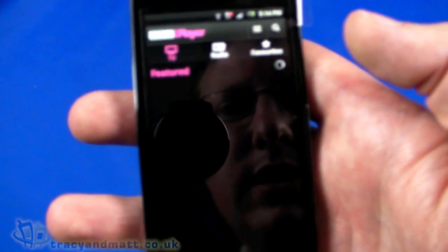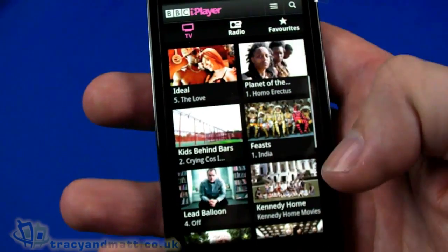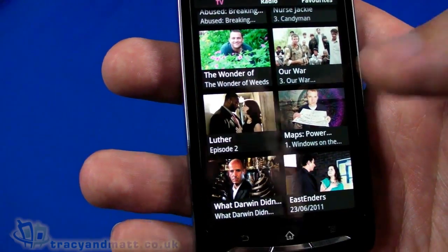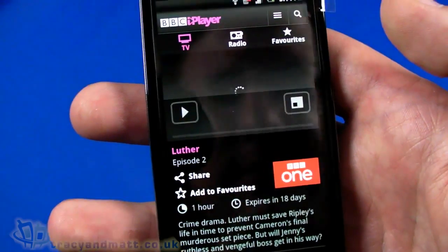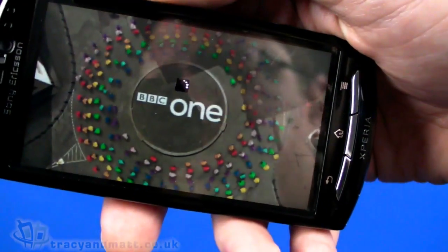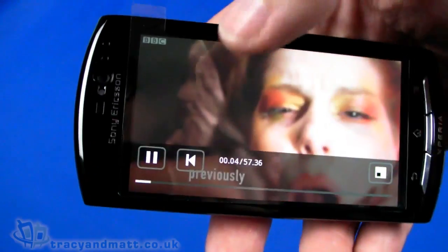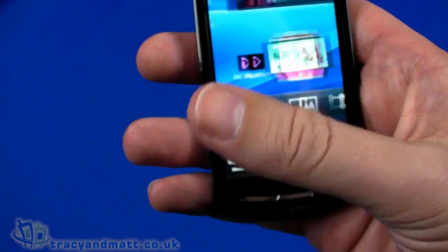Let's quickly load the BBC iPlayer. We can look at features, favorites, TV, and radio. Confirming I'm over 16, we allow it to play and see how quickly it buffers — pretty quick with a little bit of buffer time. It allows us to watch BBC content over iPlayer, which is pretty cool.